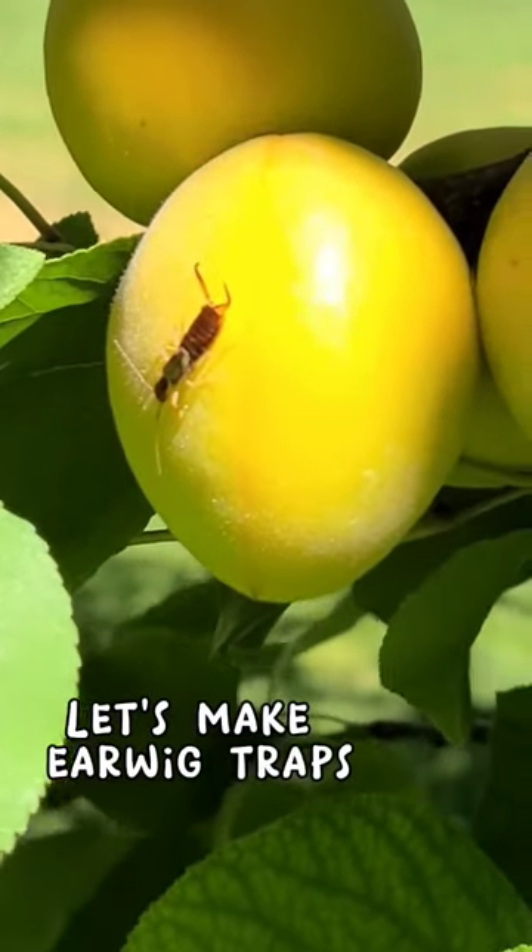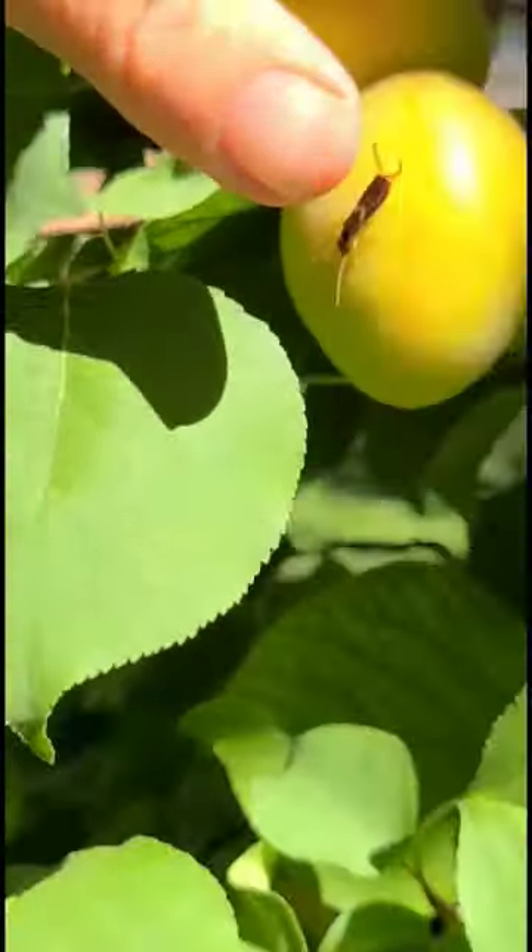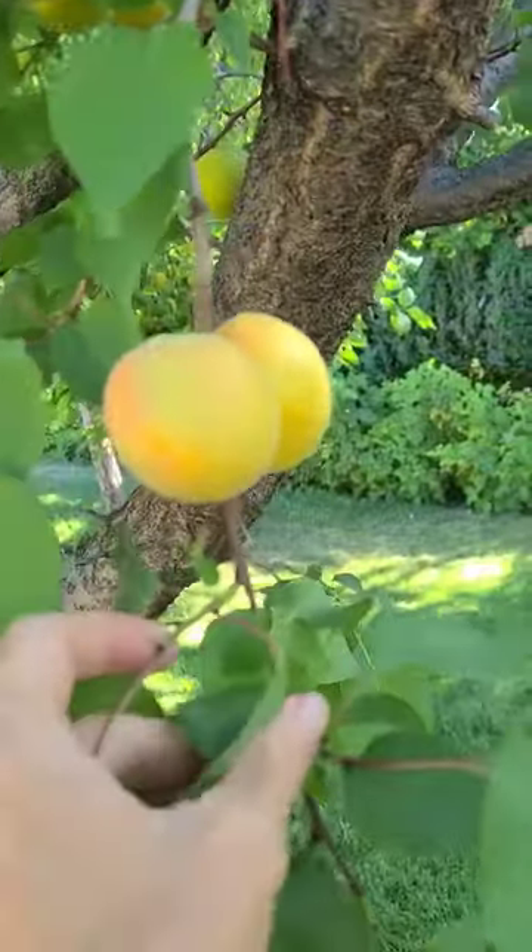I'm starting to see the earwigs on my apricots now that they are starting to ripen up. Once the fruit softens they like to burrow inside. Not on my fruit.